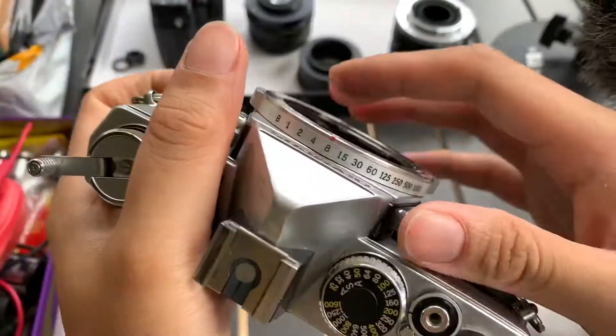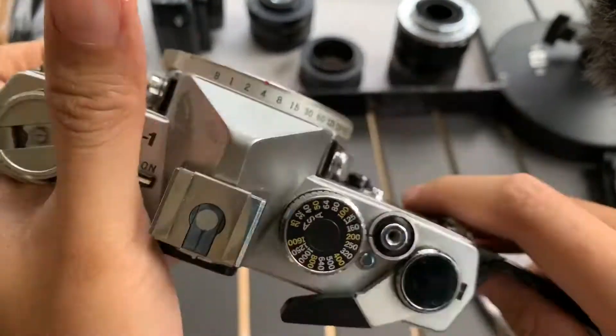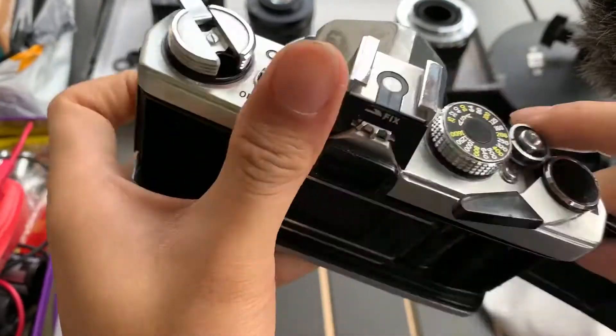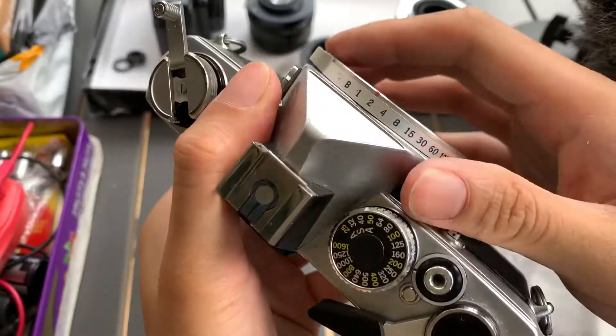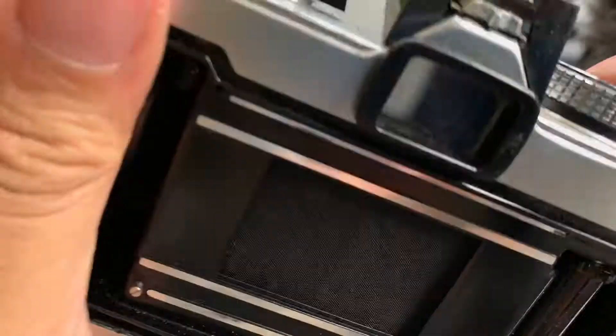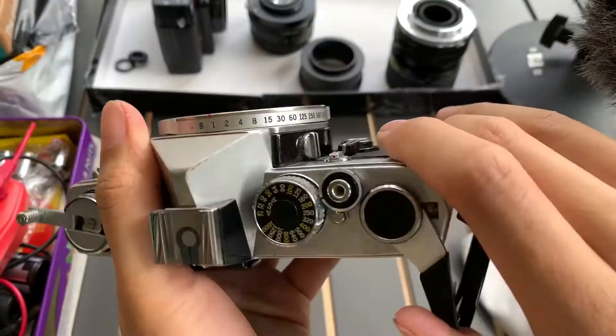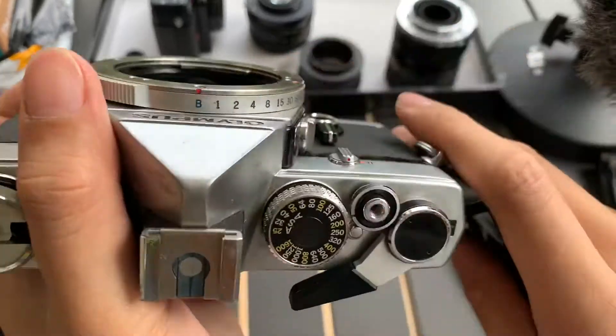Let's do 1/4 — quarter works. Let's do half — half works. Let's do one second — one second works. And lastly, let's do bulb mode.